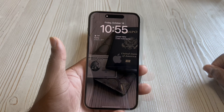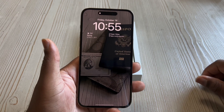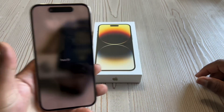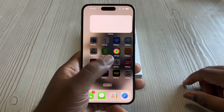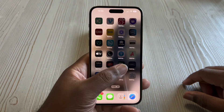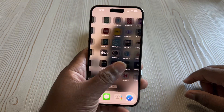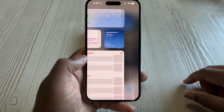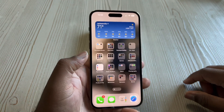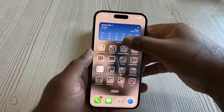Everything looks complete. Let's do the Face ID test and I'm in — all my stuff is loading up, not too bad. Got my apps and things loaded up on WiFi right now. Got a ton of apps I don't use — need to go through and clean this stuff out, but this is dope.